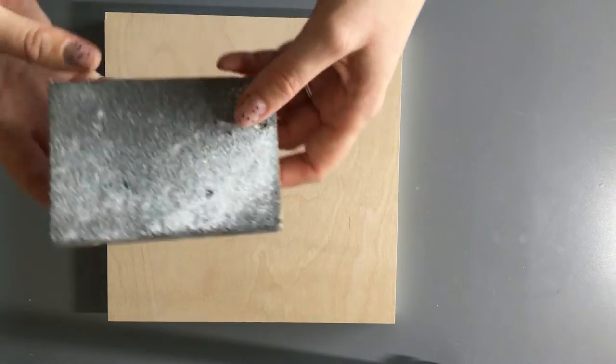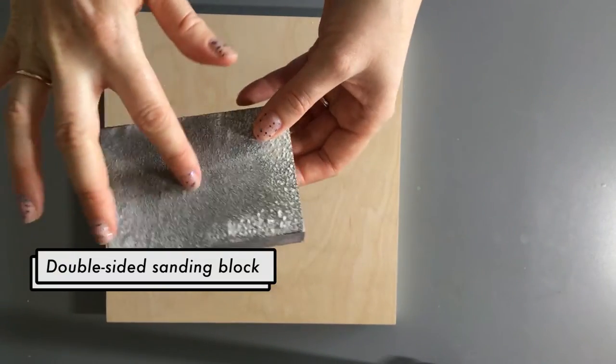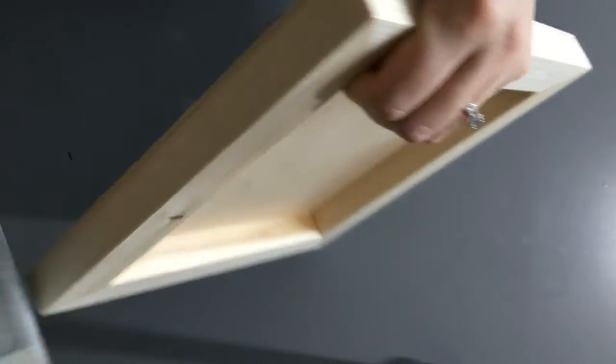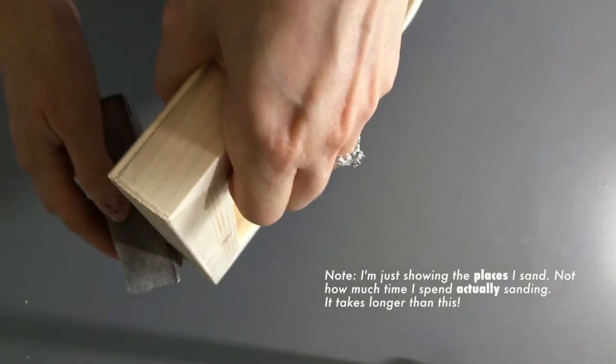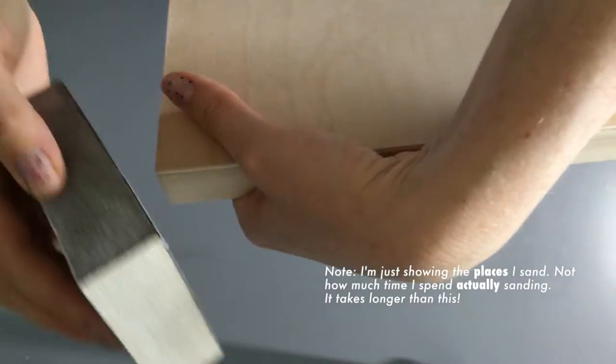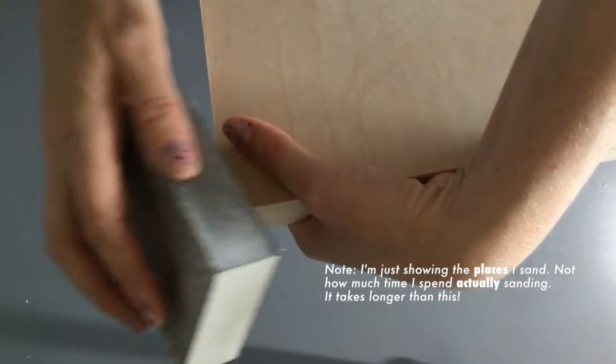The second thing you want to do is to sand it. I use a double-sided sanding block — I got this one at Home Depot, but they're pretty widely available. You'll want to make sure to sand the edges and the corners as well as the front, just because sometimes splinters can stick out and you don't want splinters.